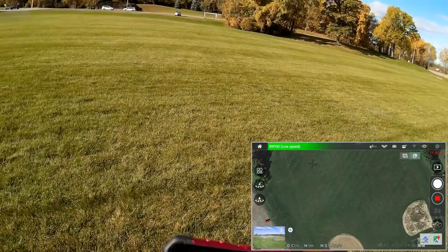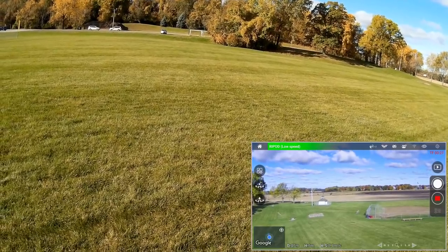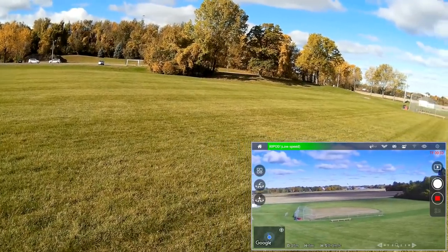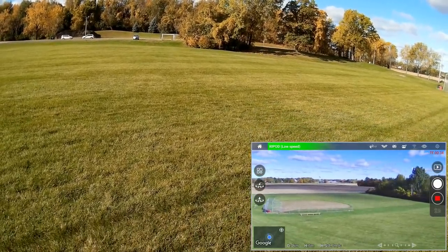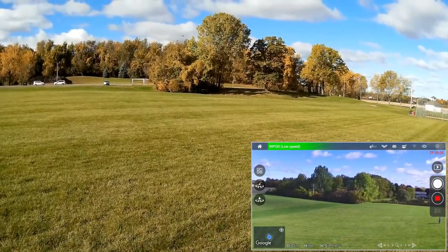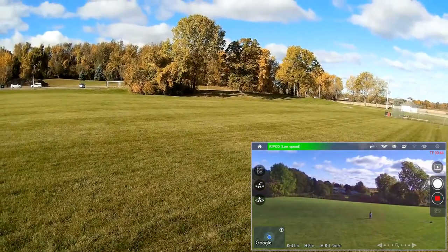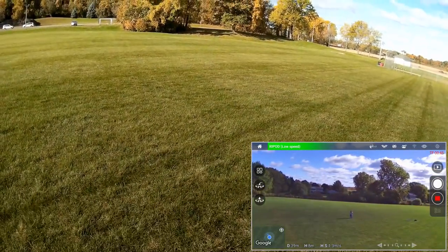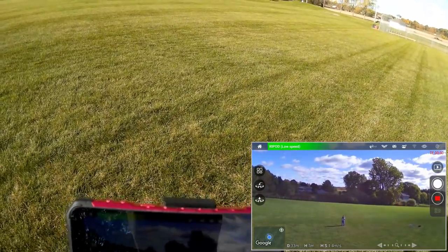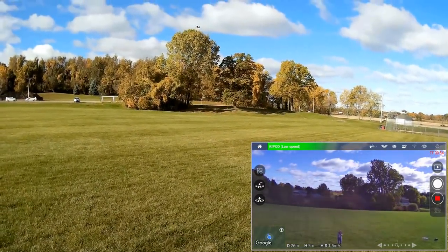Coming out of waypoints and back to normal view. Pointing it toward me and flying back. Everything seems to work nicely on this — I kind of like this one. Nice stable imagery, nice blue imagery. I still have tons of battery.